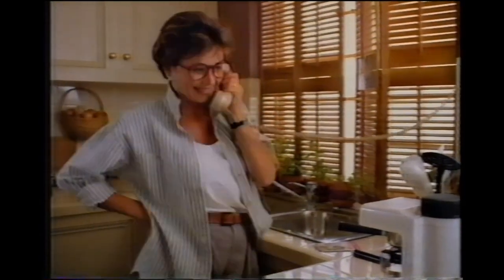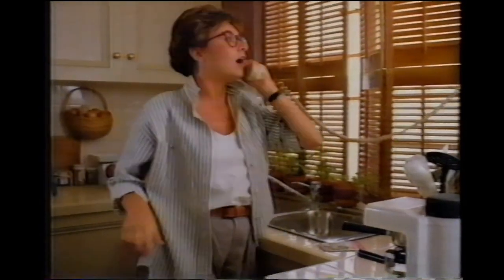Hello. Oh, hi honey. Dinner? Well, we can have a spinach salad. With Good Seasons, you can make most anything on your mind. Red wine vinegar with olive oil and Good Seasons Italian.